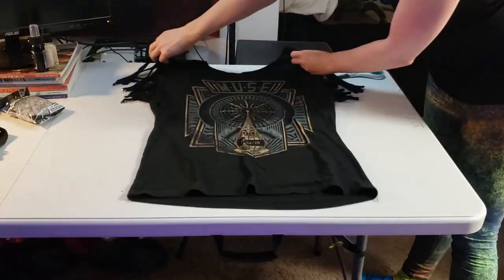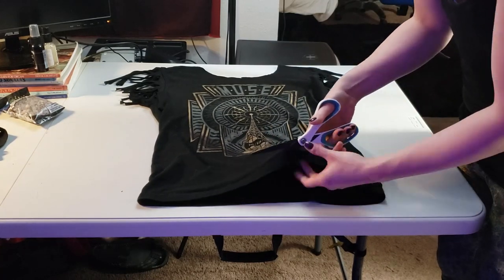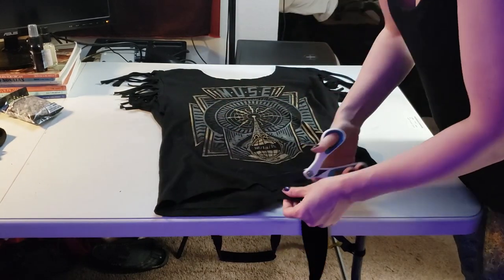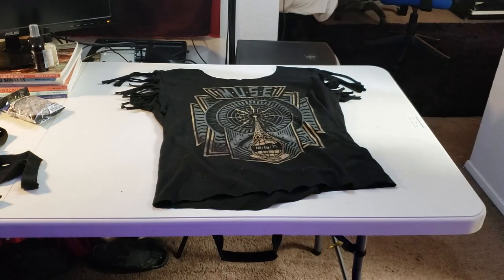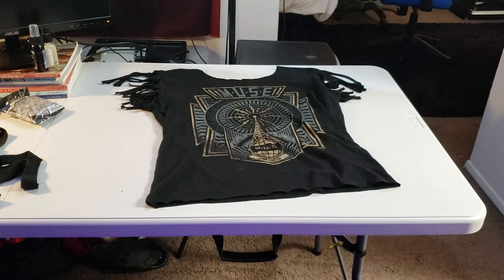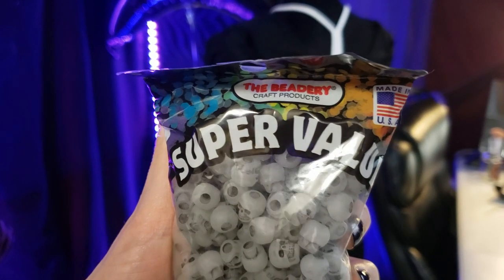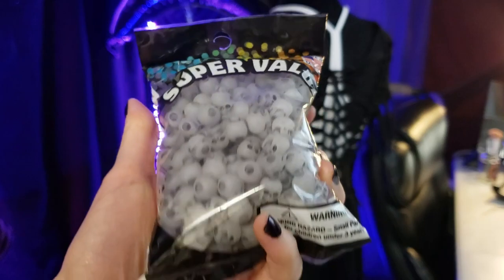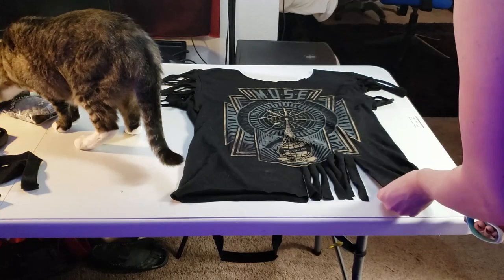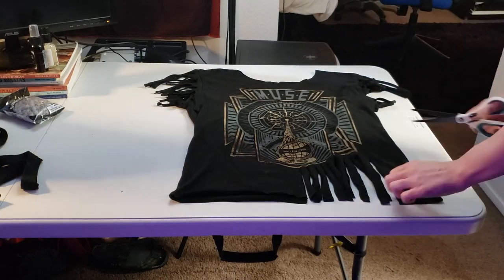Today I start off by cutting strands on the sleeves, cutting up to the top of the seam of the sleeves, and I'm planning ahead to put some beads on these strands. Next I cut some strands at the bottom of the shirt — both the front and the back — going up as far as I can until it hits the design of the shirt, cutting wherever I feel like it.